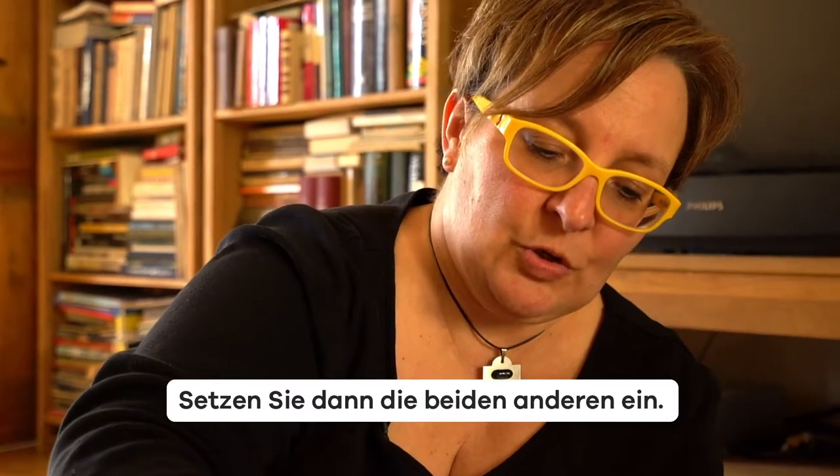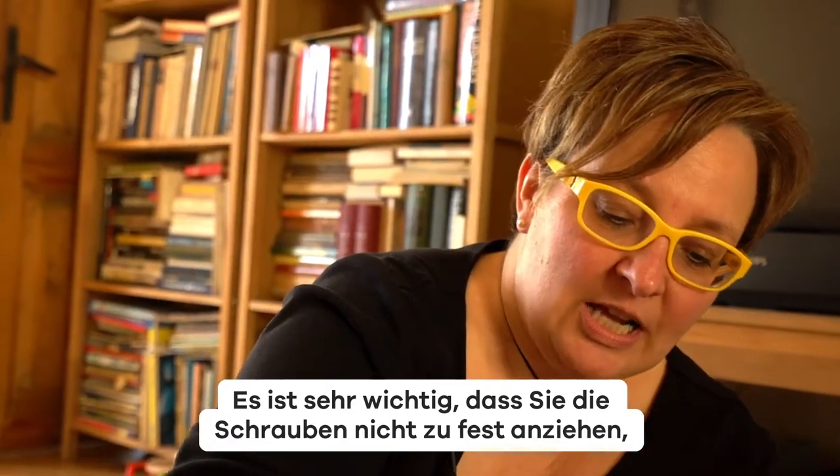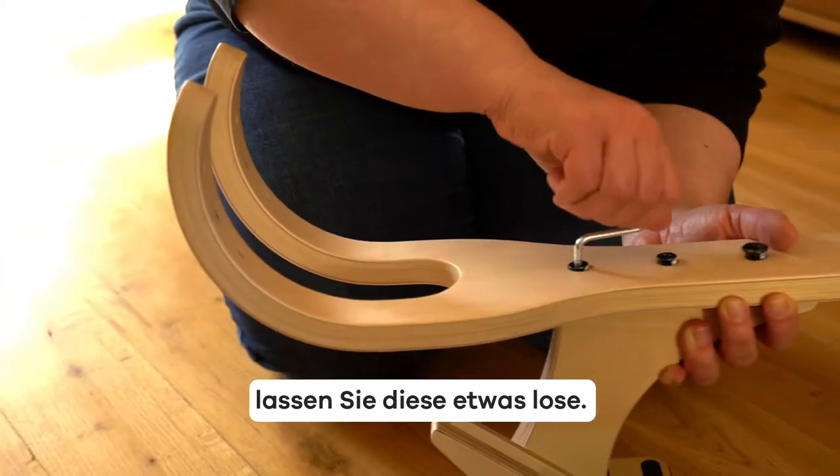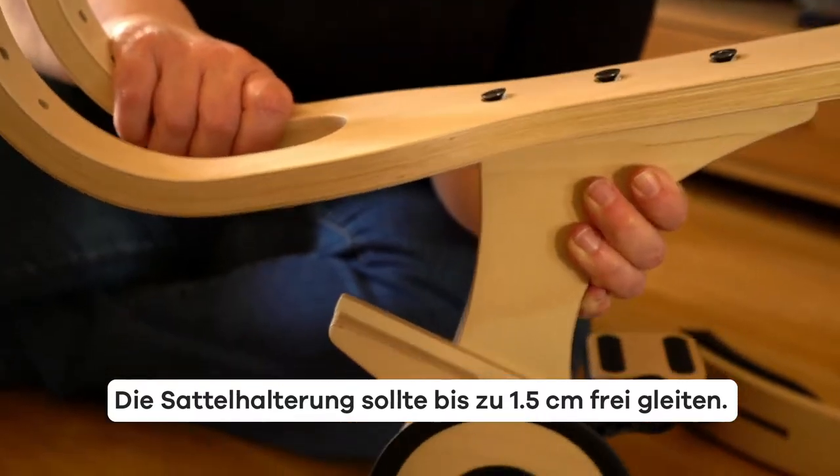Afterwards, insert the other two screws. It's very important not to tighten the screws too tightly — let them be a little bit loose. The pedal attachment should slide freely, up to 1.5 cm.